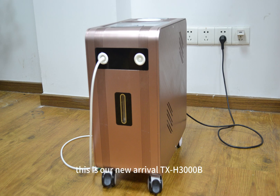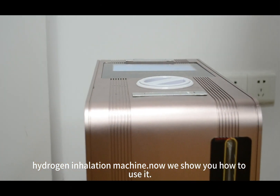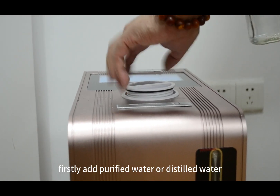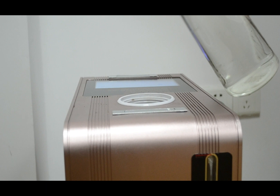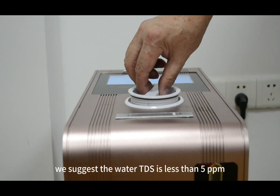This is our new Arrival TX-H3000B hydrogen inhalation machine. Now we show you how to use it. Firstly, add purified water or distilled water. We suggest the water TDS is less than 5 ppm.